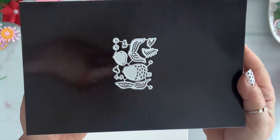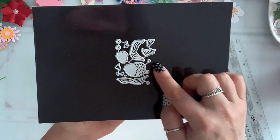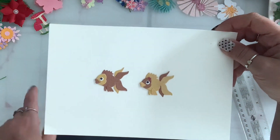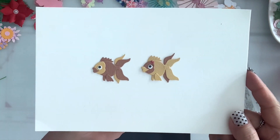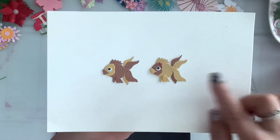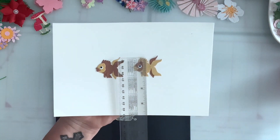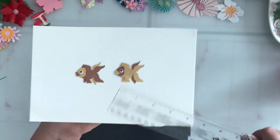Next I have this fish set that you can layer — it comes with all the layering pieces: the eyes, the fins, and even a little bow, so I made a boy and a girl fish. It is so cute — look at the lips! I gave her some eyelashes and put a little bow there. They are one and a half inches.